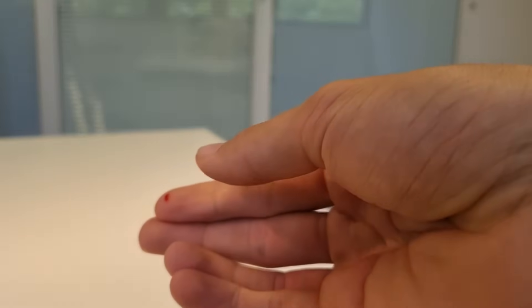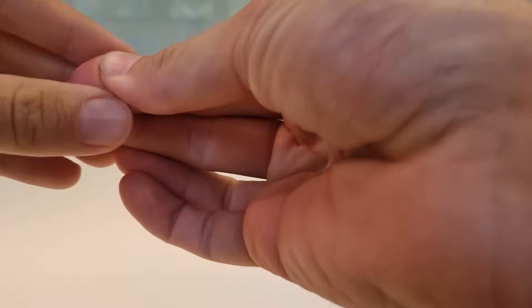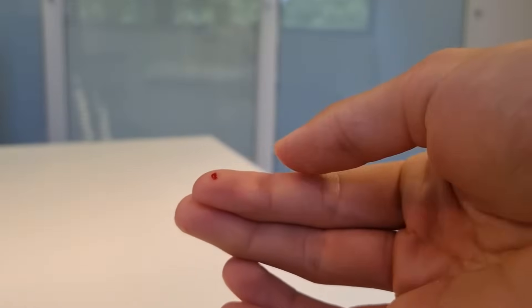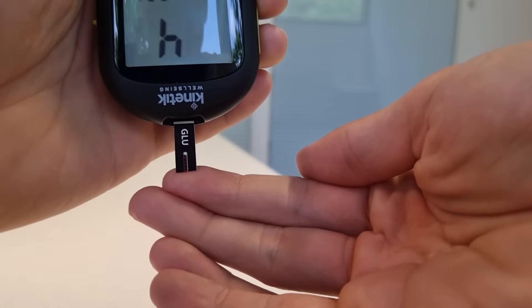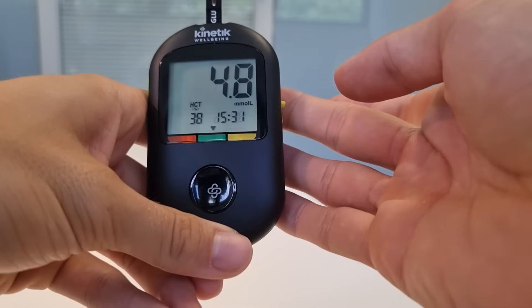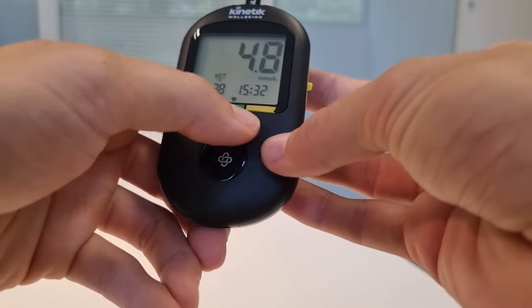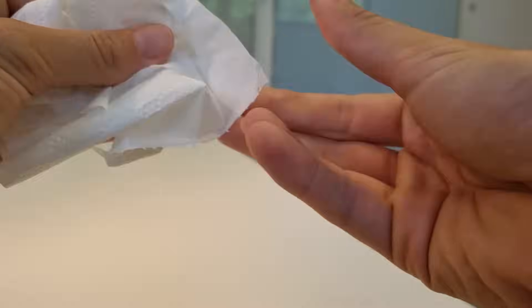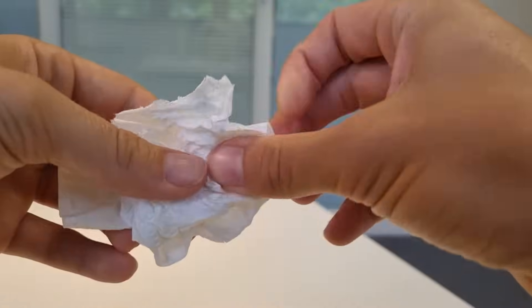It's important to never take the first droplet because this can give inaccurate readings, so I'm going to wipe that one away. I'm going to keep squeezing — I've got a nice blood sample there. I hold my device upside down and the blood automatically gets drawn up. The countdown starts and as soon as we reach one it's going to say that my blood glucose levels are 4.8. Using this indicator we can see that I'm well within the green healthy range. See, it's such a small needle that I barely felt it.